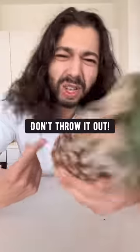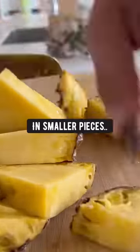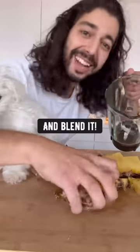If the pineapple is looking like this, don't throw it out. Instead, twist off the top — you're going to need it. Chop up the pineapple into smaller pieces, put everything in a blender, and blend it.